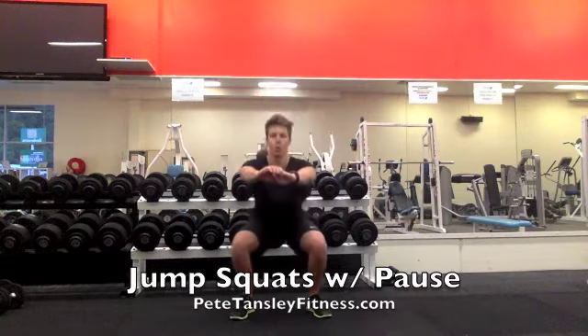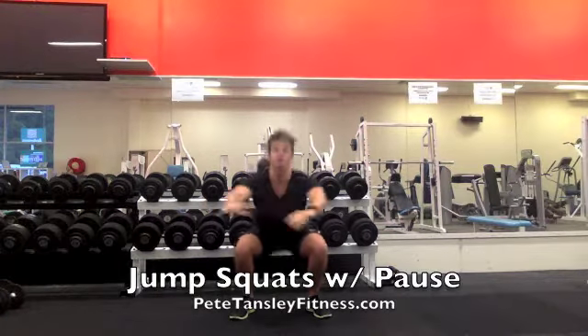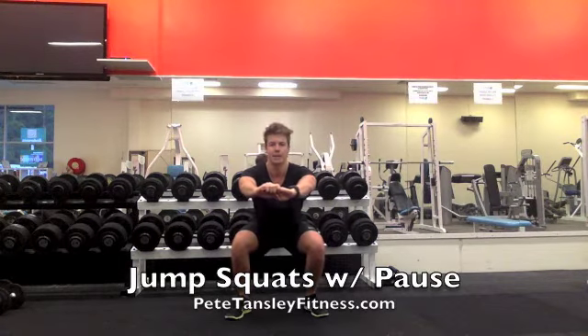So in essence we're coming down, pausing at the bottom of the movement, explosively up, and then pausing again at the bottom.